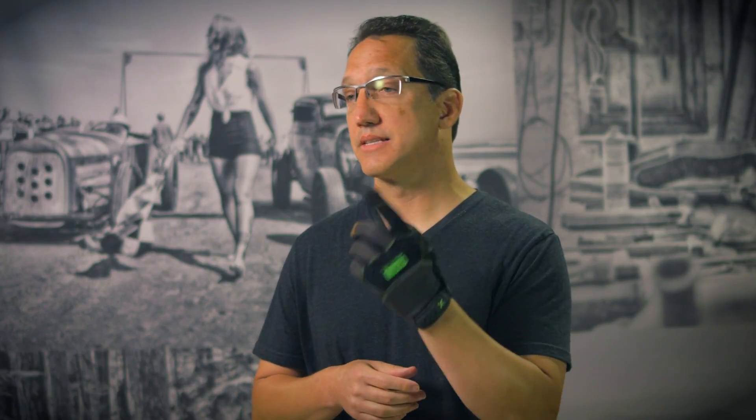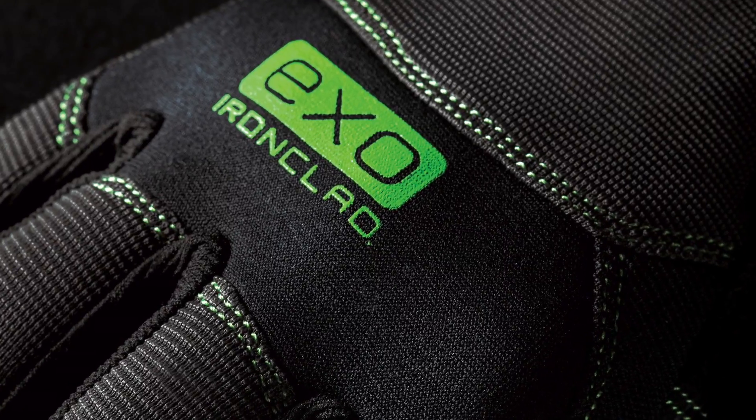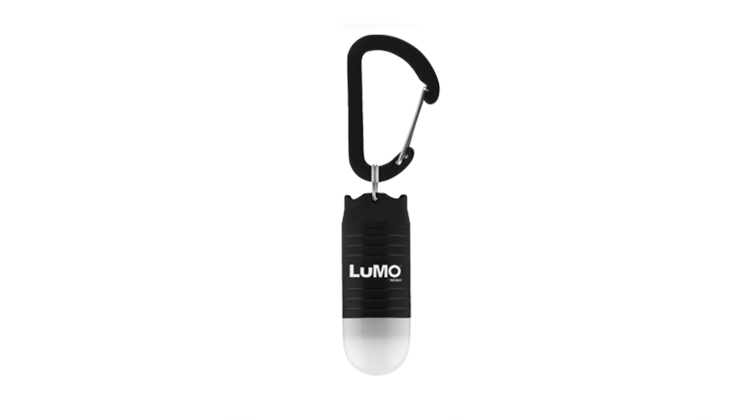So if you're using rakes or shovels on a regular basis, this is the glove you need. It also comes with a Lumo Clip Light at no additional charge. Every time you buy the XO Modern Leather Reinforced Glove, you get a Nebo branded Lumo 25 lumens Clip Light with an aluminum carabiner included.